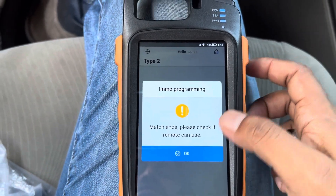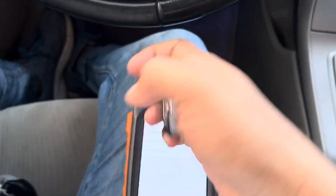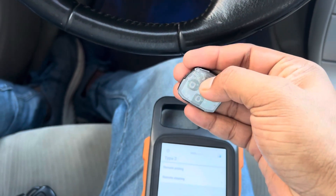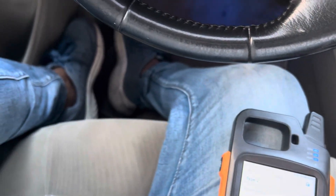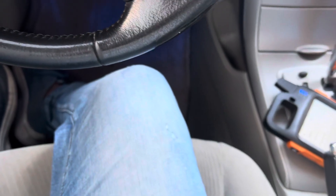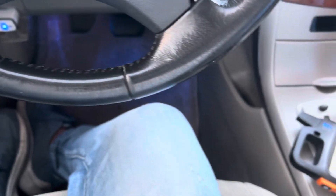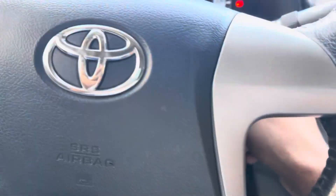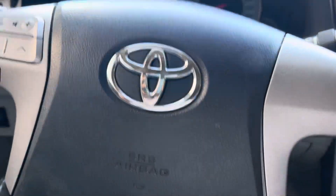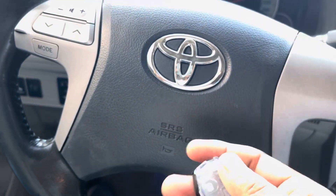Match end — let me check. Just get in the car, start the car first, and then close the car, open the door, close it, and then try the remote.